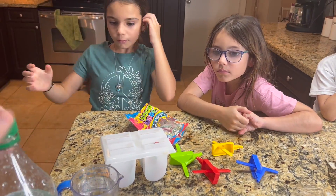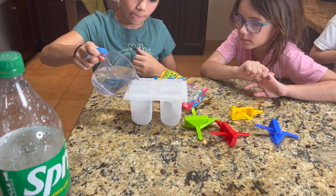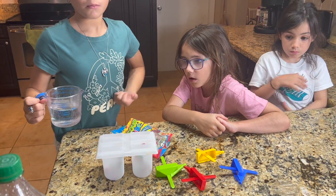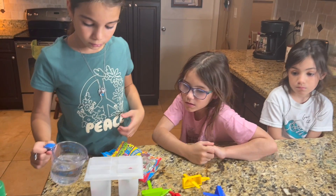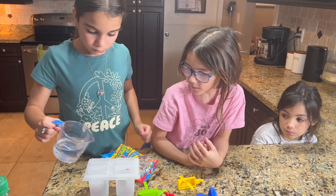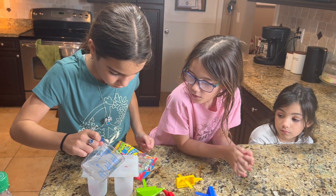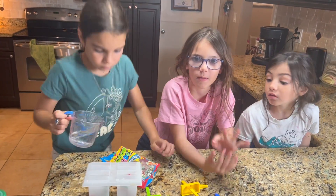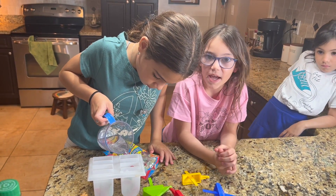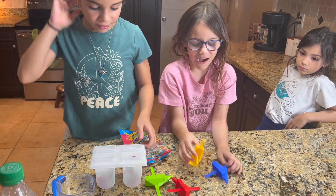Okay Emma, keep going. Then you pour a little bit in each place. Fill it not quite to the top because you're going to put more Sour Belts. I think it's just going to be like sour water because the sour sugar from the belt dissolves into the Sprite. That's why we love it so much.